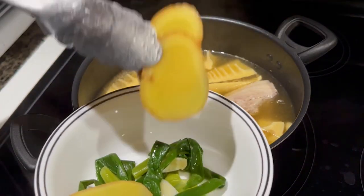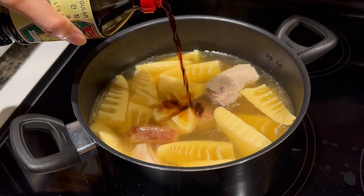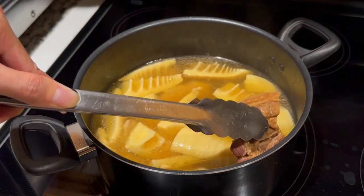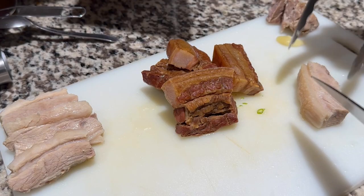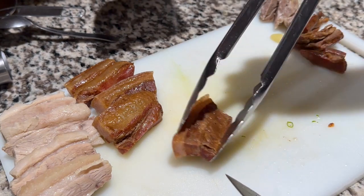After that, remove the aromatics — you can keep the garlic in there if you like. Give the soup a taste and add either salt, soy sauce, or both to your liking. This next step is completely optional, but I took the meat out and cut it up to try and closely resemble the in-game image. I threw the parts I cut back into the soup, so don't worry, there's nothing being wasted here.